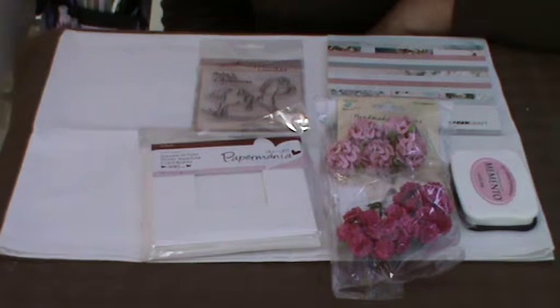Good afternoon everyone, it's Kay here. I'm back again to share with you the design team kit that I received from Handy Hippo a little while ago.